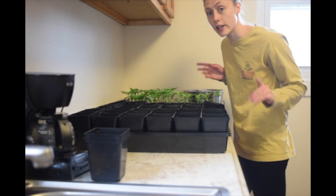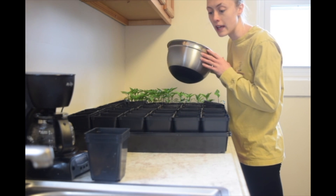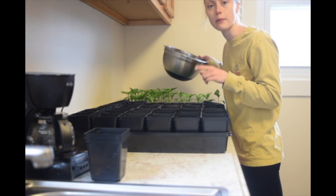I'm going to get started mixing up my soil in my bowl here, and then we'll fill the trays and then transplant my peppers.